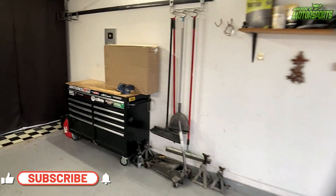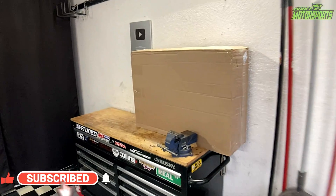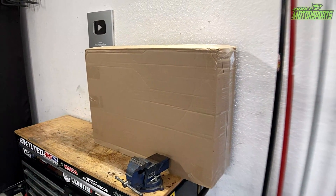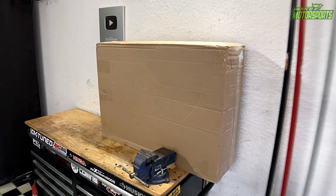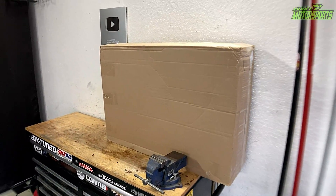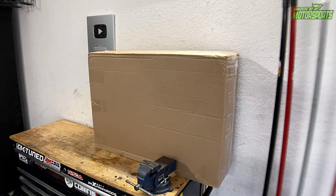God bless and welcome to More Motorsports Garage. If you're new here, please click that subscribe button. So as you heard in the intro, we've got the new XTool laser etcher — this is a 20-watt diode laser versus the 10-watt diode laser that I used in the previous video. We will definitely be comparing the two side by side.